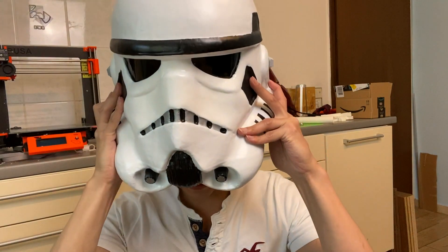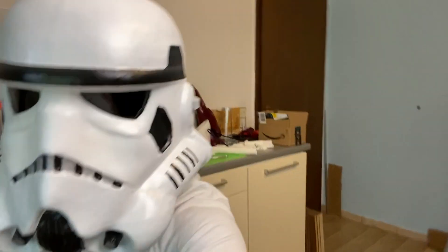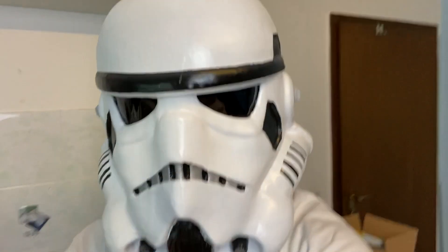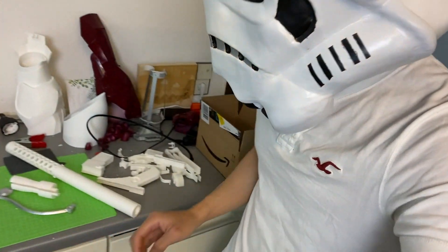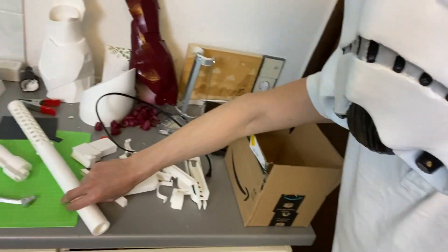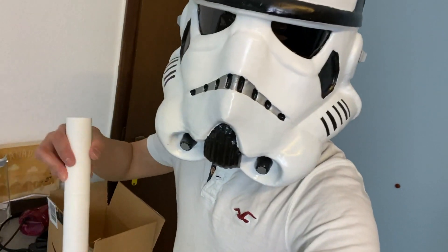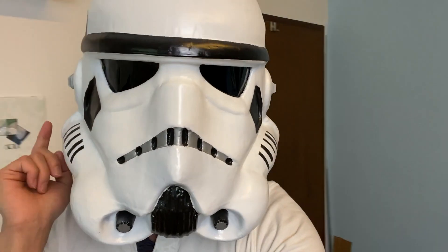This is it guys — thanks a lot for watching this video and I hope you enjoyed it. Let me show you a sneak peek of my next project. This is the Stormtrooper blaster, the E-11, and I'm going to record everything in detail. So stay tuned and see you next time.